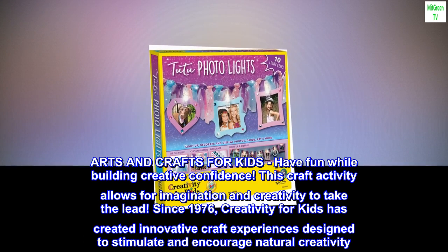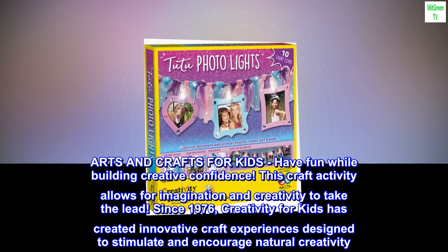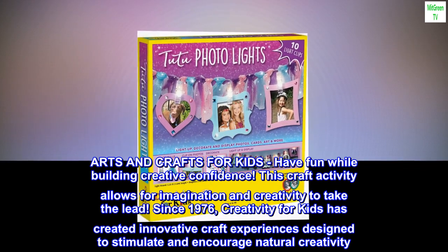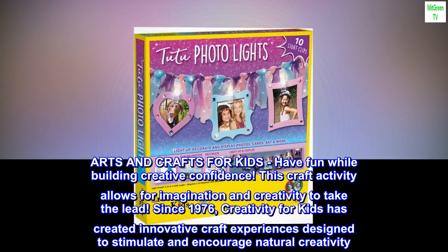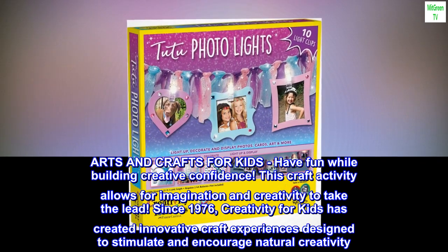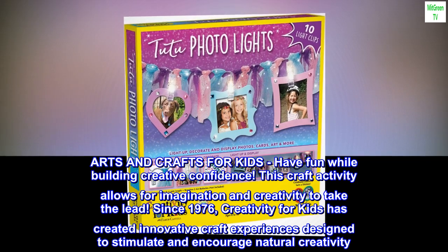Arts and crafts for kids: have fun while building creative confidence. This craft activity allows for imagination and creativity to take the lead. Since 1976, Creativity for Kids has created innovative craft experiences designed to stimulate and encourage natural creativity.